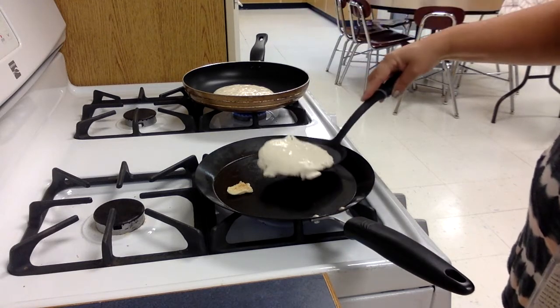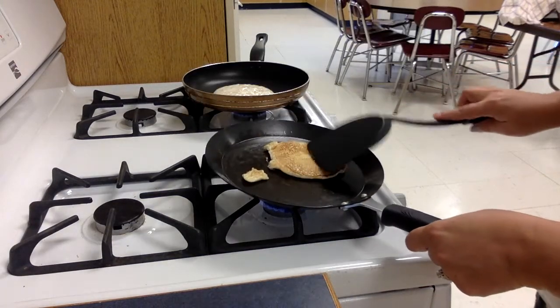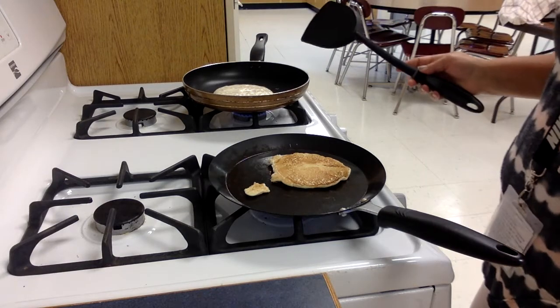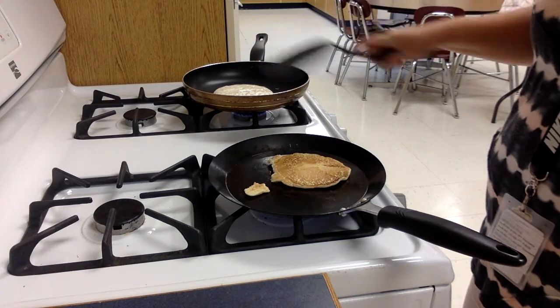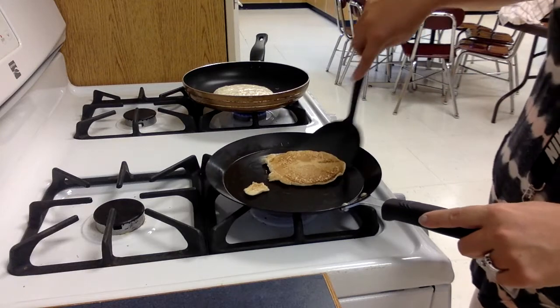It's pulling away from the side at the bottom, so I can flip it. See what it looks like — a light brown color. Check this pan also. It doesn't take long for them to cook; that's why you can't walk away from them. This pan is a little bit thicker so it's taking a little bit longer. This thinner pan is made specially for things like this — omelets — it's called an omelet pan.